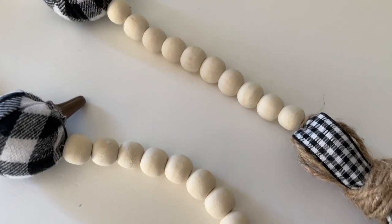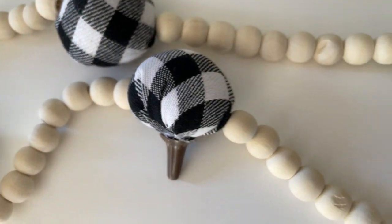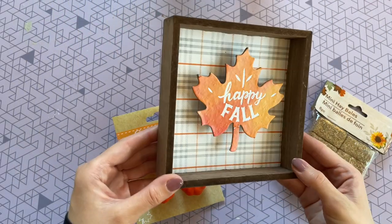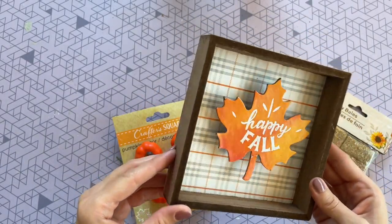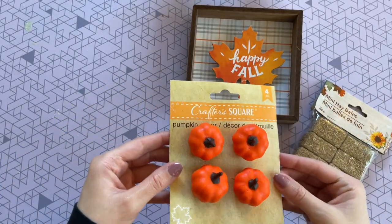I just love the way this one turned out. It's a really fun take on a wood bead garland — it adds a bit of fun with those plush pumpkins and the gingham print. I just absolutely love it. This next project might be my favorite from this whole video. I'm going to start off with this shadow box from the Dollar Tree — it's really nice quality, I love the thick dark wood, it was just so stunning.